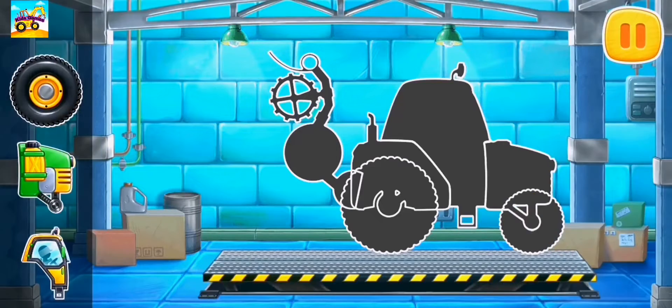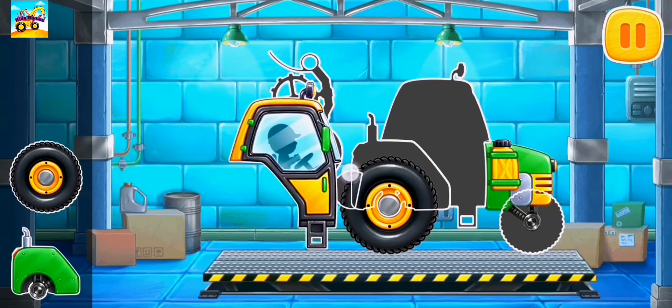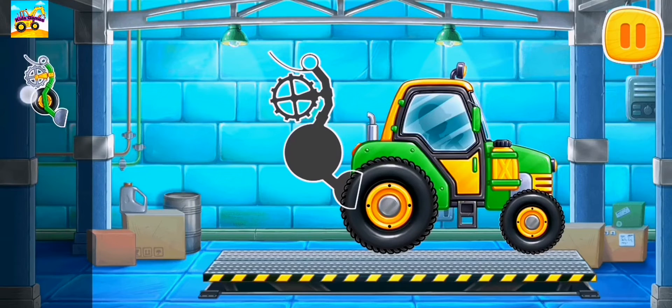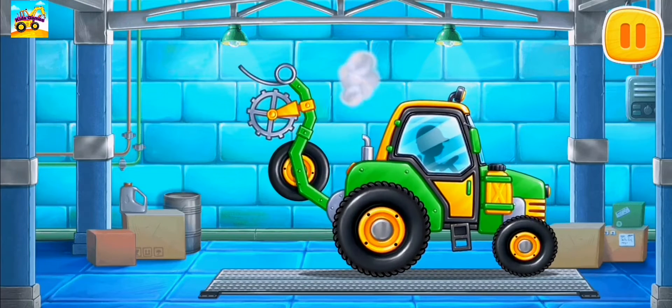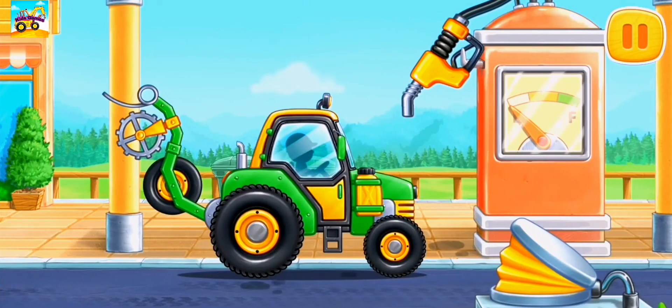Let's assemble a pre-sowing unit. Now we need to fuel the pre-sowing unit.